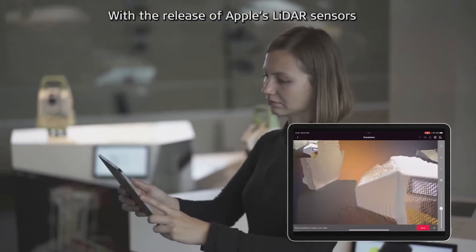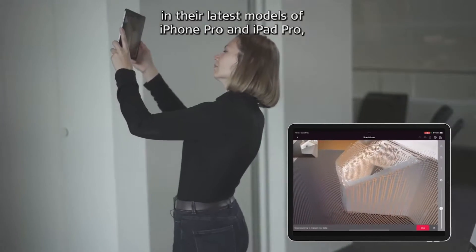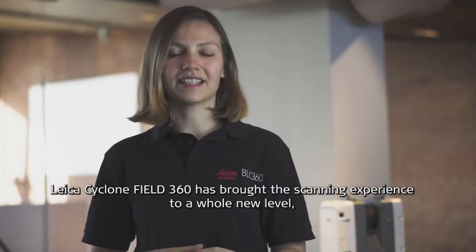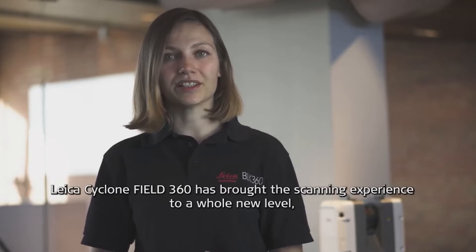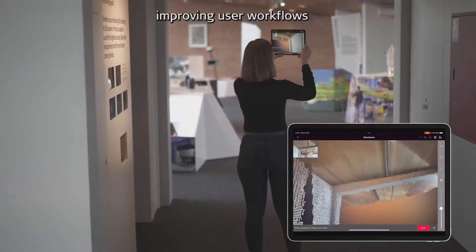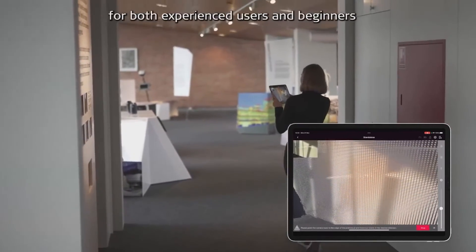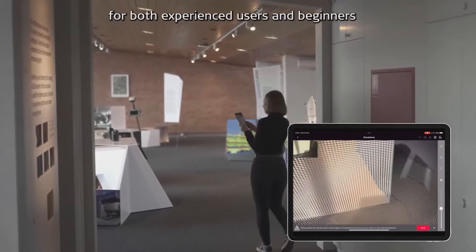With the release of Apple's LiDAR sensors in their latest models of iPhone Pros and iPad Pros, Leica Cyclone Field 360 has brought a scanning experience to a whole new level by enhancing its well-known and intuitive environment, improving user workflows, and keeping it simple and easy to use for both experienced users and beginners.